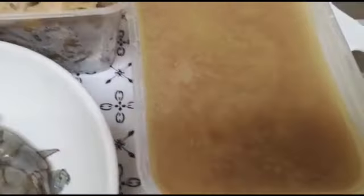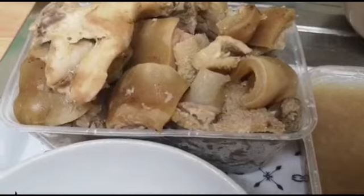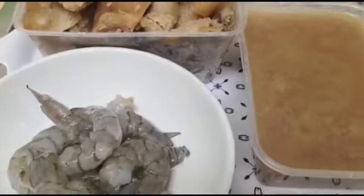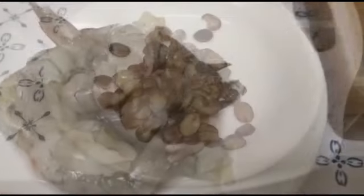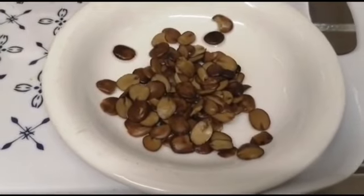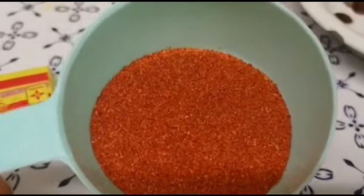And this is the stock. Can you guys see? If you want to know how I boil my meat, I have a video for it — I'll be leaving the link down in the description below so you can check it out. I'm also going to be using iru, and I will also be using dry pepper — this is dry chili or chili powder.